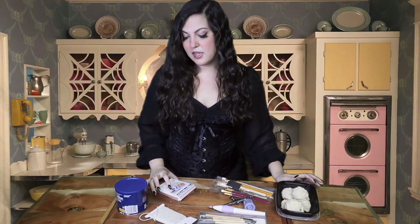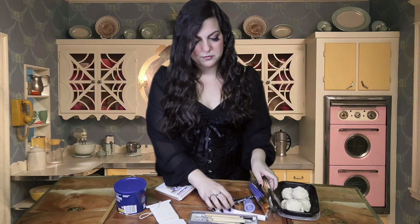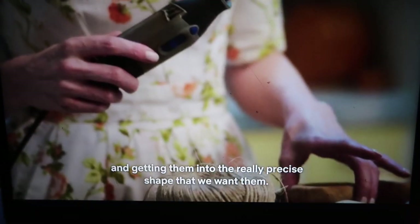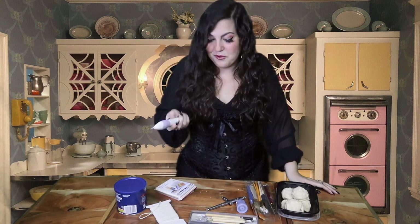Should I have bought store-bought shortbread cookies? Maybe. You also need food coloring, some kind of string or twine, sculpting tools. She does mention paintbrushes at some point. You need a dermal tool, which I don't have. The dermal tool is going to come in handy for carving these out and getting them into the really precise shape that we want. I do have this nail file thingy that is kind of like a dermal tool, so hopefully that works out.